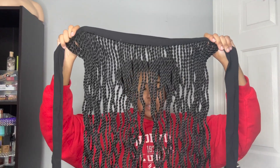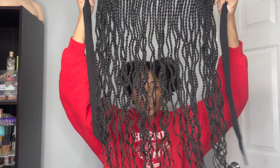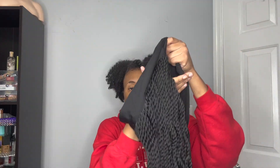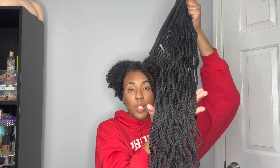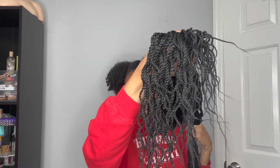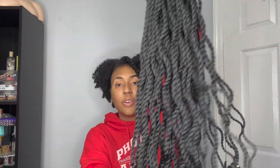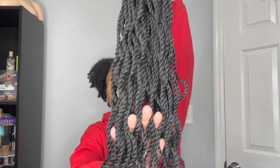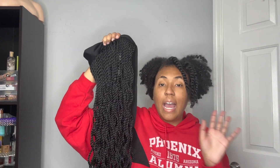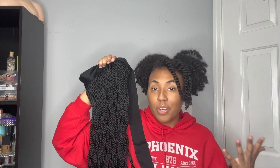Close up on the Senegalese twists — they are wavy, so it looks like maybe how it would look if you were to use rollers and hot dip them. The actual Senegalese twists do look pretty quality in my opinion; they don't look like they're going to unravel or anything like that. I got this in the 30 inches. They do have shorter lengths as well as other colors, so if you want to try some color they do have other options.